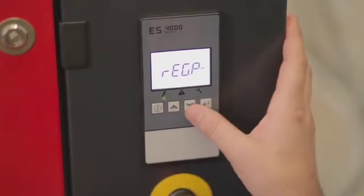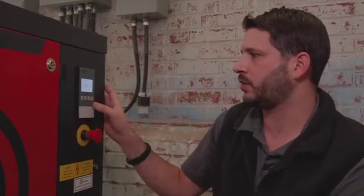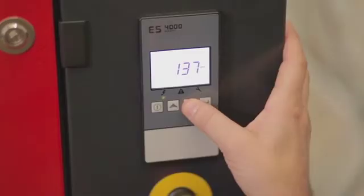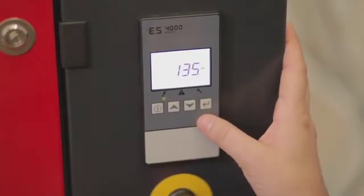You'll see your regulation pressure — we'll want to adjust that. Press the button enter, then scroll up. We have our load pressure. We'll adjust that pressure to what we desire, press enter, and it'll flash letting you know that it's taken the setting.